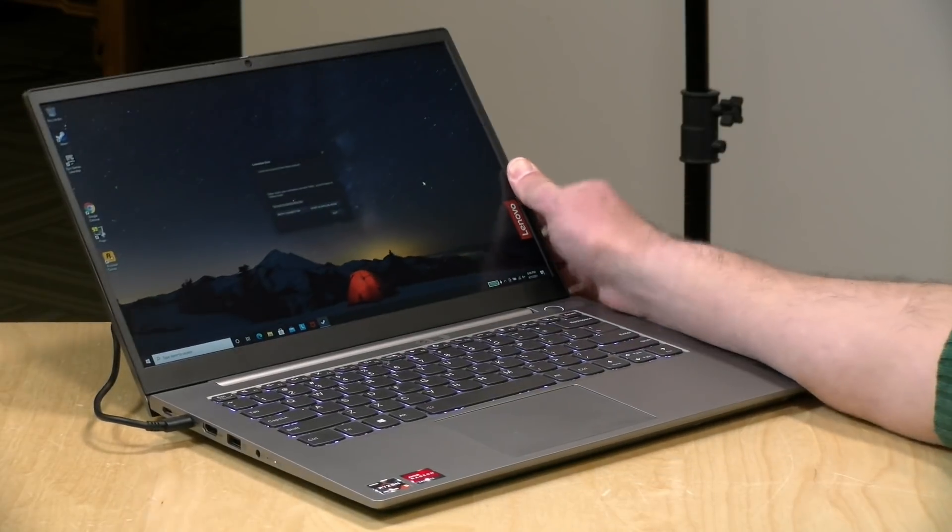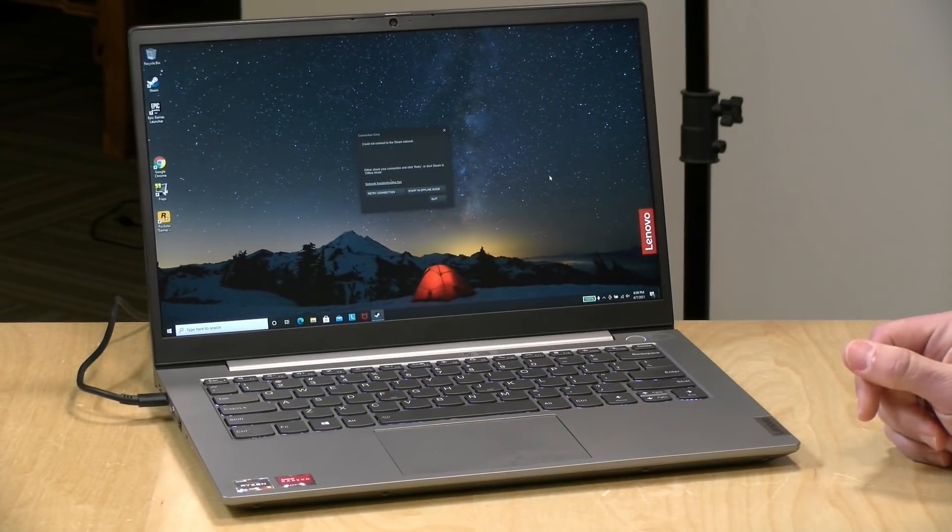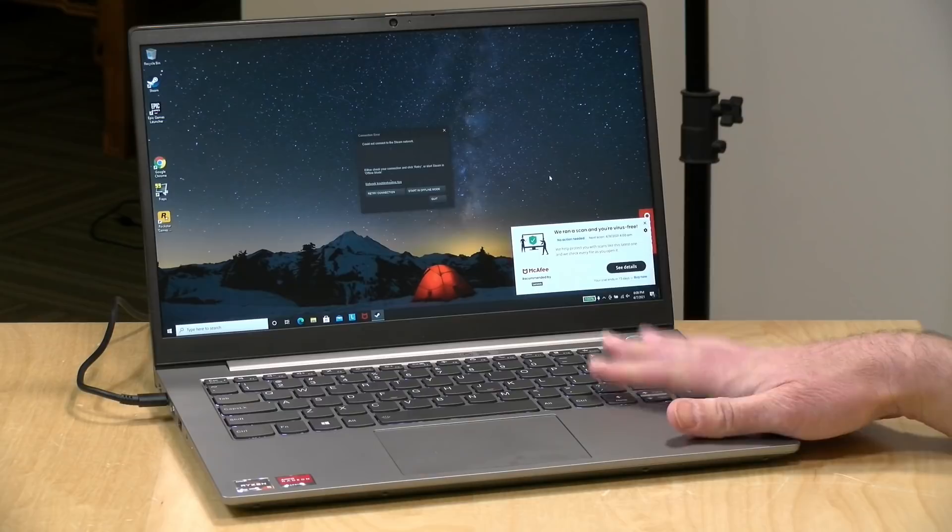It's a nice little 14-inch laptop, and we're going to be taking a closer look at this one in just a second. In the interest of full disclosure, this is on loan from Lenovo, so when we're done with this, it goes back to them. All the opinions you're about to hear are my own. No one is paying for this review, nor has anyone reviewed or approved what you're about to see before it was uploaded. So let's get into it and see what this laptop is all about.